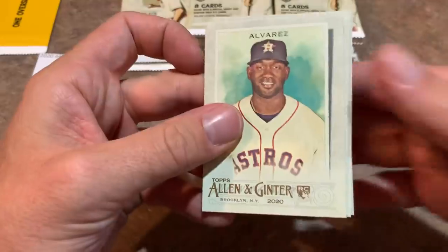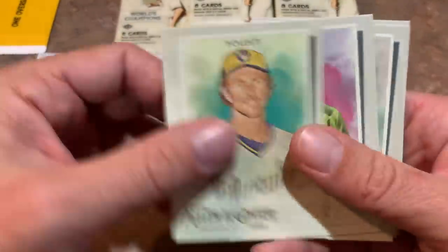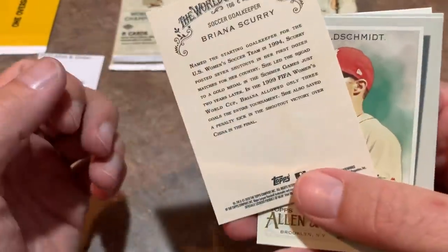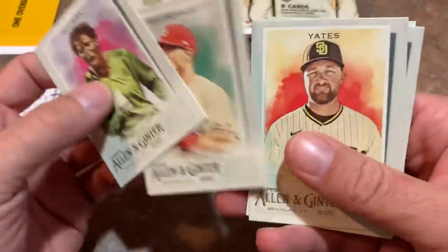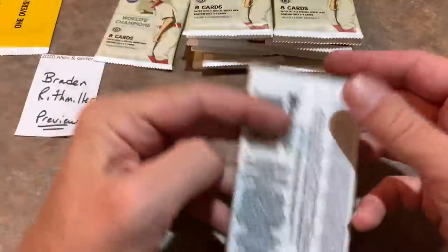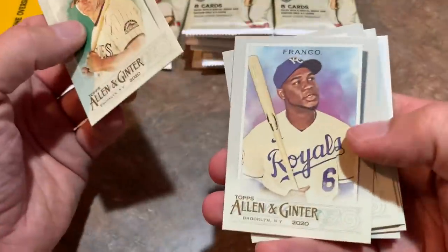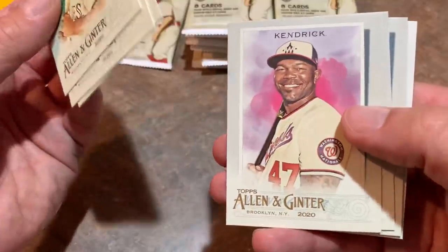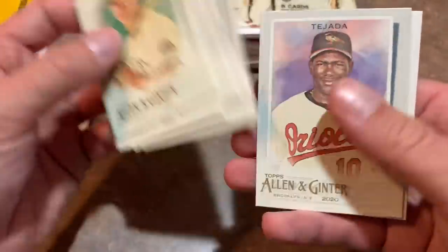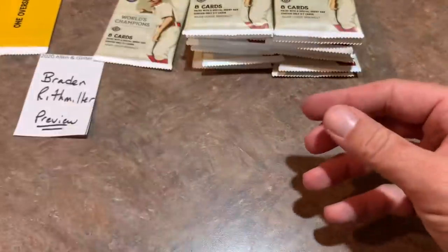Next pack up, we've got your Yordan Alvarez rookie card — that's a nice one. We got a Robin Yount. There's Brianna Scurry. Paul Goldschmidt, Kirby Yates, Tom Seaver — a debut to remember. There's Vladimir Guerrero Jr. — I kind of like those debut to remember cards, pretty nice looking. Michael Franco, Justin Verlander, Howie Kendrick, Albert Almora rookie card. There's a Miggy. And another debut to remember — Steven Matz.